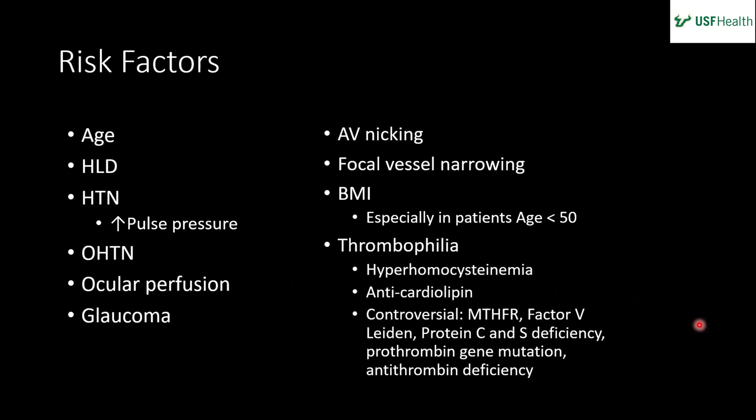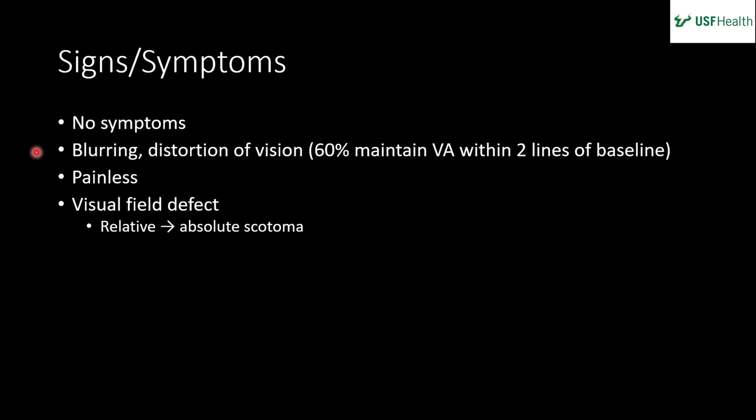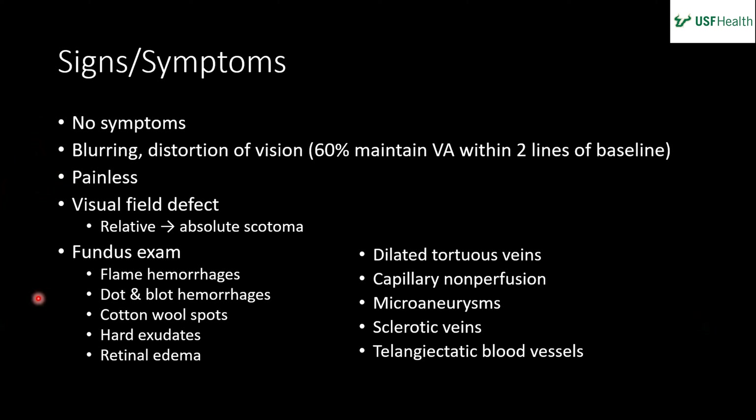Patients can be asymptomatic, like our patient, or have blurring or distortion of vision. About 60% of patients maintain visual acuity within two lines of baseline. It is painless and patients can have a visual field defect that starts relative and progresses to an absolute scotoma. On fundus exam, the classic findings are flame hemorrhages, dot-blot hemorrhages, cotton wool spots, exudates, and retinal edema. The affected vein can be dilated and tortuous — differentiate this from ocular ischemic syndrome. You may also see capillary non-perfusion on FA, sclerotic veins, and telangiectasias.